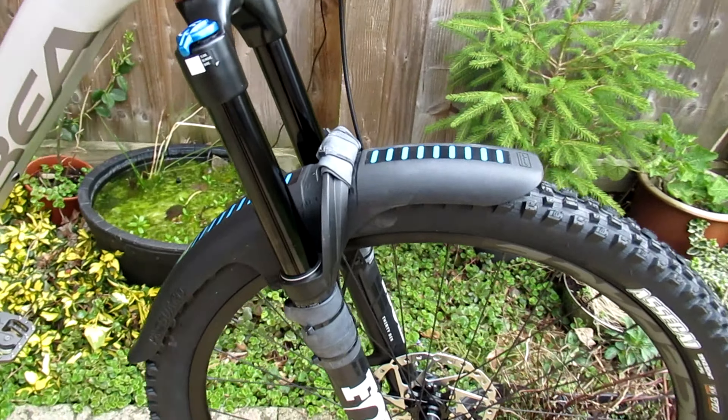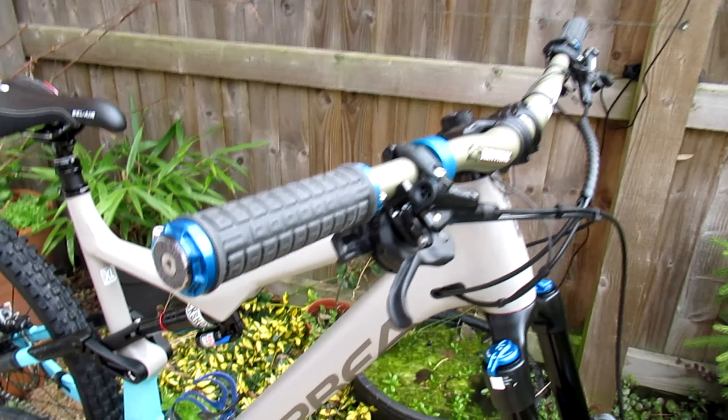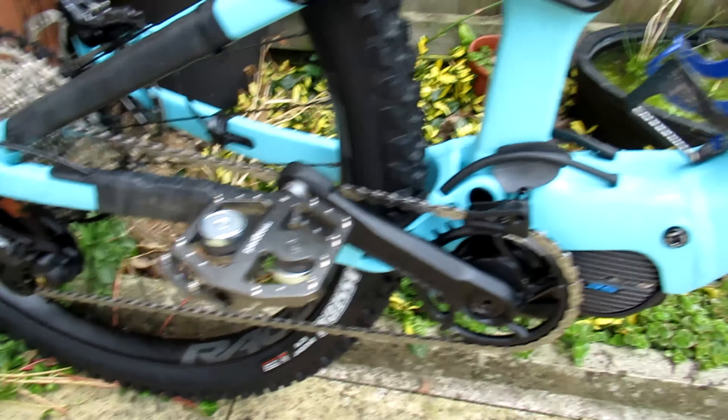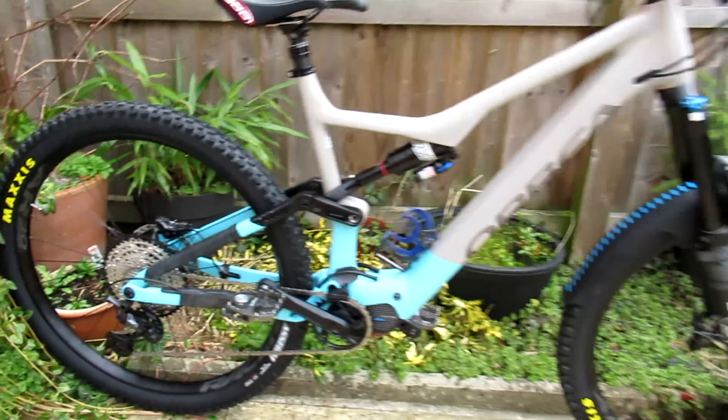I put the RRP Pro Guard on the front. We've got the rev grips, the fat bars, got my magpeds, stuck a little bottle cage on, SDG Bel-Air seat, and Assegai tires front and rear.